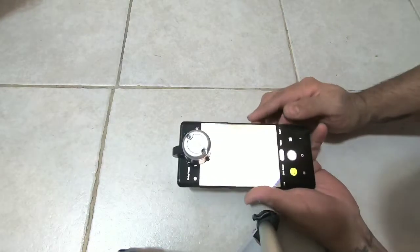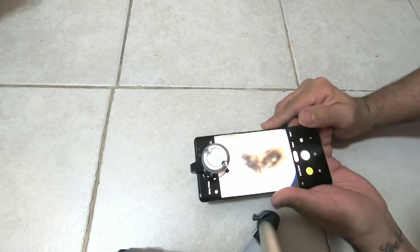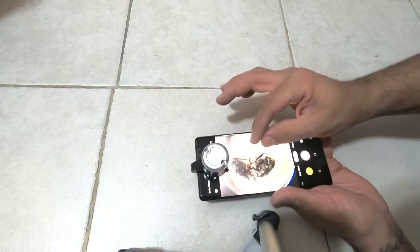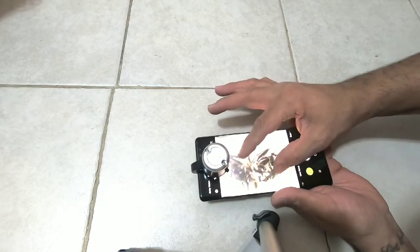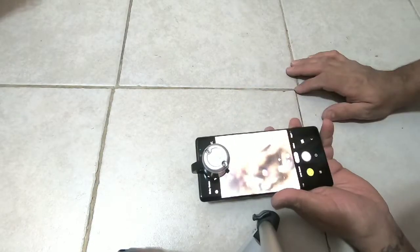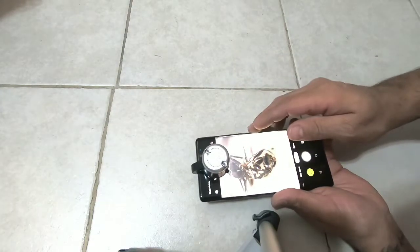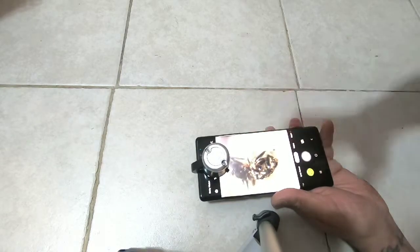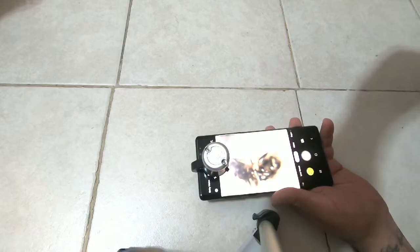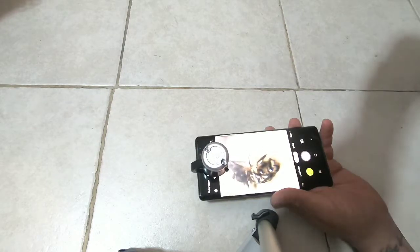I'm gonna try to get a little closer to the ant. As you can see — that is the ant, see it? It gets really close. Look at that, that is awesome! It does work pretty good, as you can see it shows all the detail.